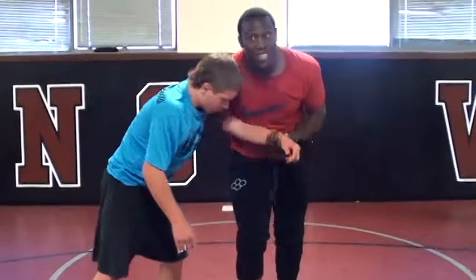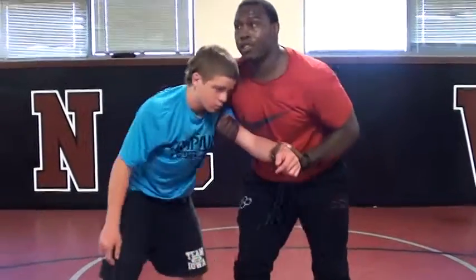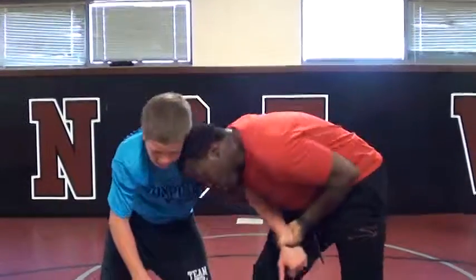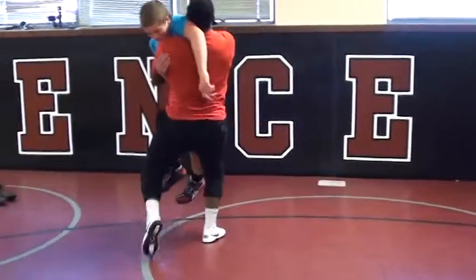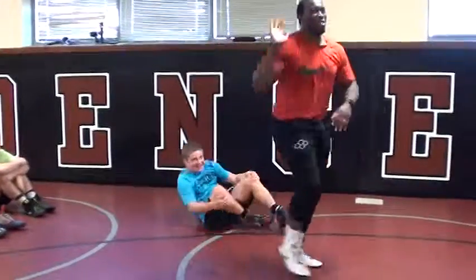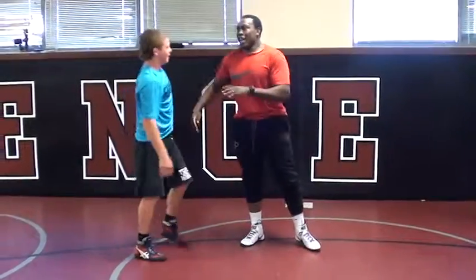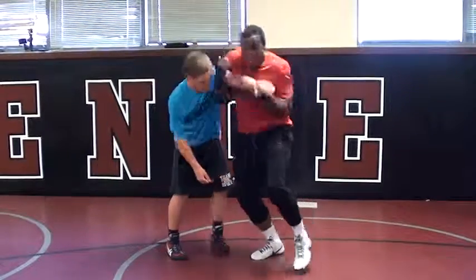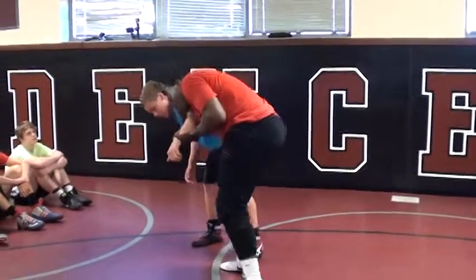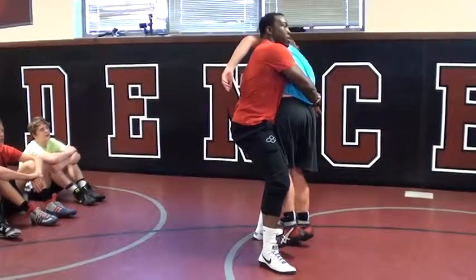Right here, if his head's in the way — so if he's dropping his head when we're going, what I need you guys to do is shoulder jab, punch him with your shoulder. Now you guys — head position. So like two-on-one, if his head's in your way, shoulder jab, head in position.